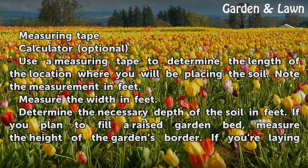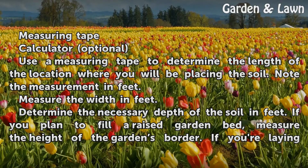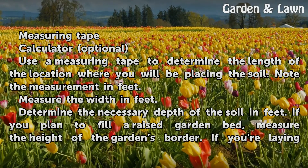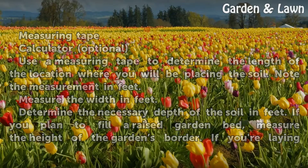Use a measuring tape to determine the length of the location where you will be placing the soil. Note the measurement in feet. Then measure the width in feet. To determine the necessary depth of the soil in feet, if you plan to fill a raised garden bed, measure the height of the garden's border.